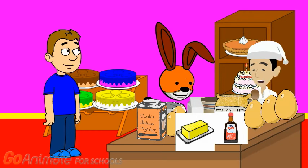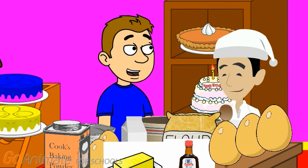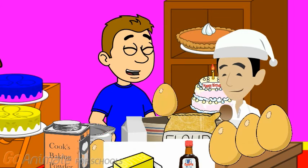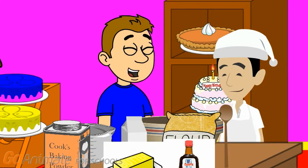Here are the eggs. All right then. So how many eggs did the recipe say we needed? 5. Count with me: 1, 2, 3, 4, 5 — 5 eggs. Great. Now we can add in the rest of the ingredients.